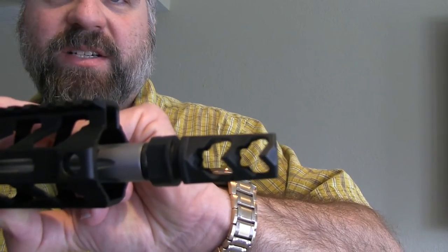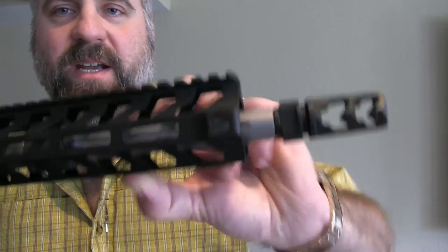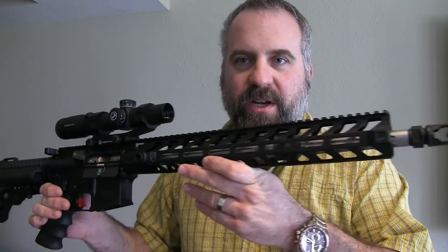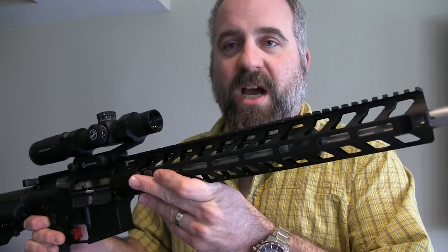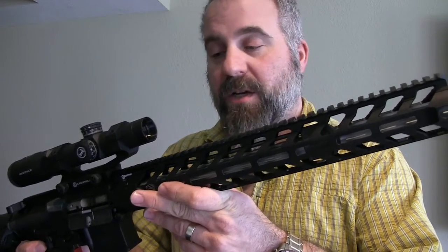I did not get a chance to accuracy test it this weekend, but as I said, it's a Wilson Combat barrel, so that's pretty much enough said right there. I have two other Wilson Combat rifles and I get half-inch MOA with those, so enough said on that.